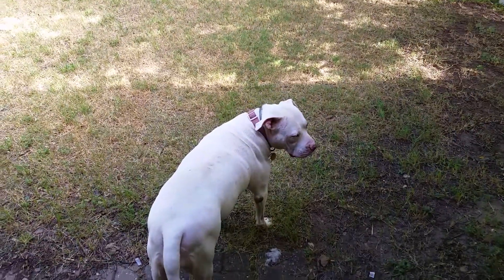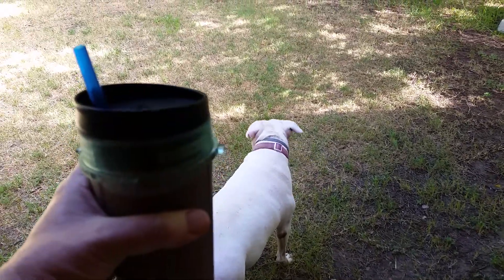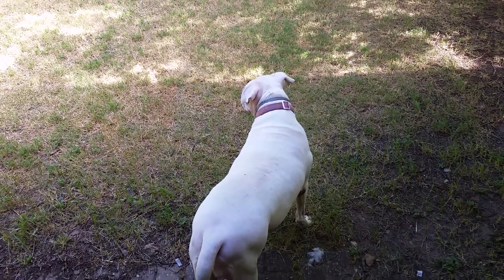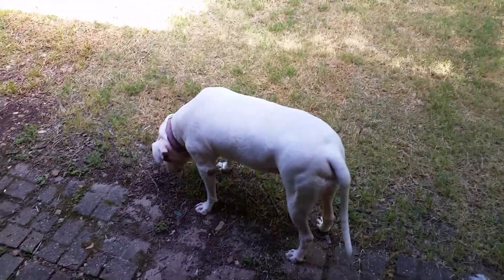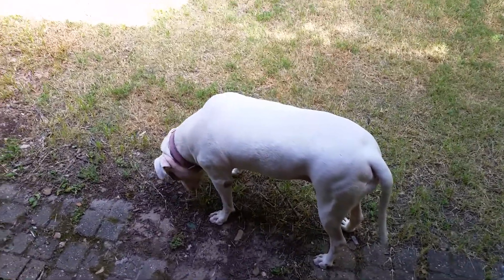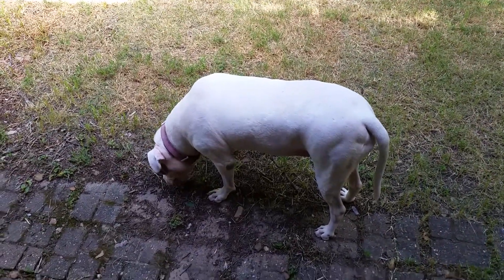Here we are in the backyard, ready to taste raspberry sunrise. Annabelle's already been on a walk and she's also chased a squirrel out of the backyard. She's going to eat some grass to go with her breakfast — she likes a few greens like anyone else. So let's give this a taste.